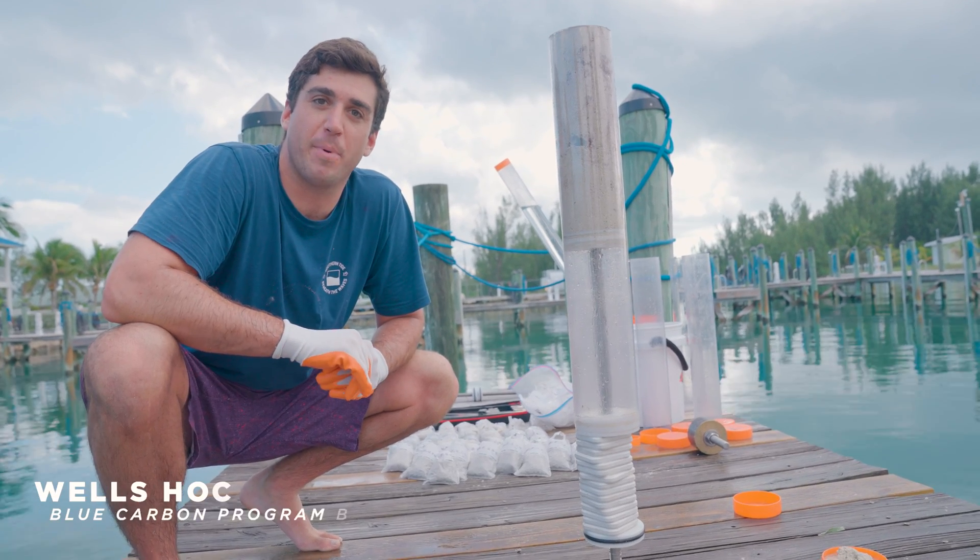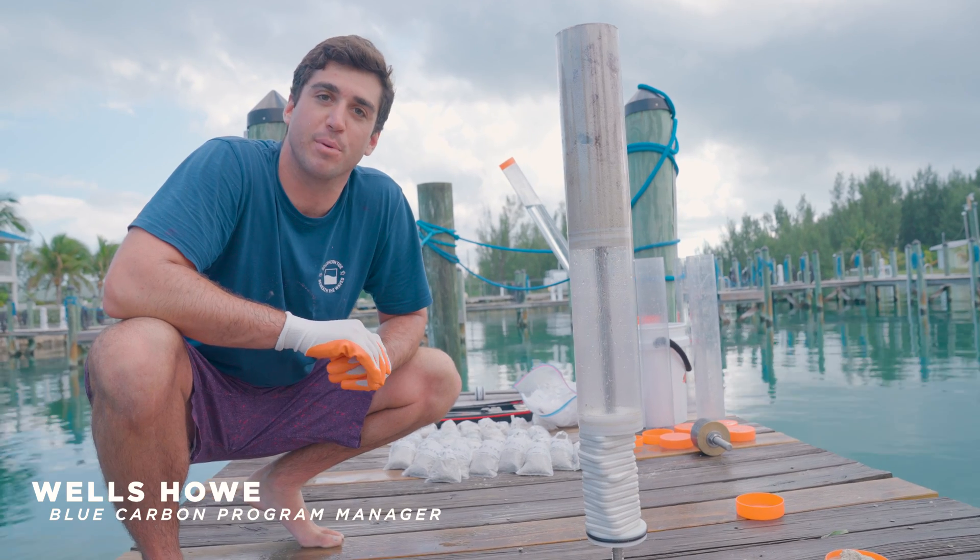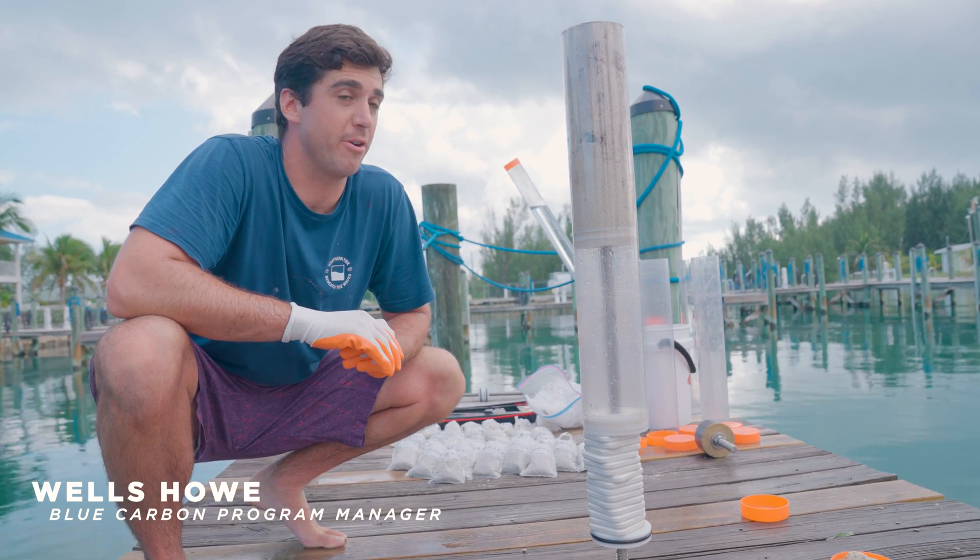What's up everyone, it's Wells Howe from Beneath the Waves, Blue Carbon Program Manager, back with another episode of Explained.